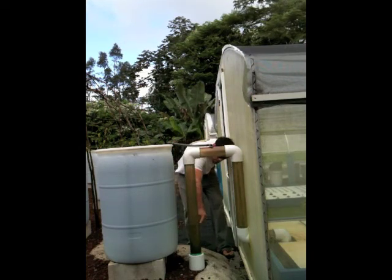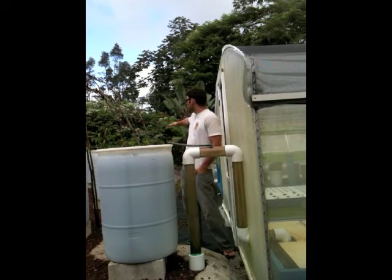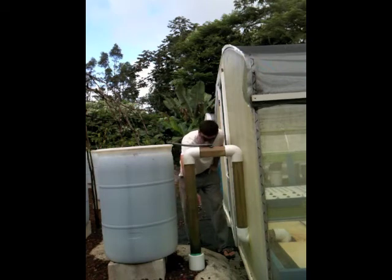You can see the water level here because this is a clear PVC pipe. The water level everywhere in the biofilter is the same, because it's all open-topped and plumbed together through the bottom. So now the water level everywhere in the biofilter is right here, as you can see.